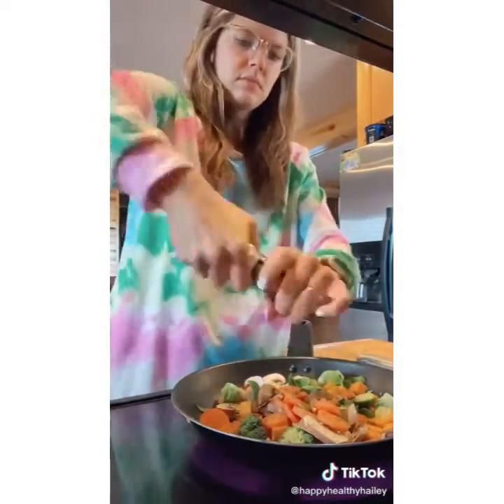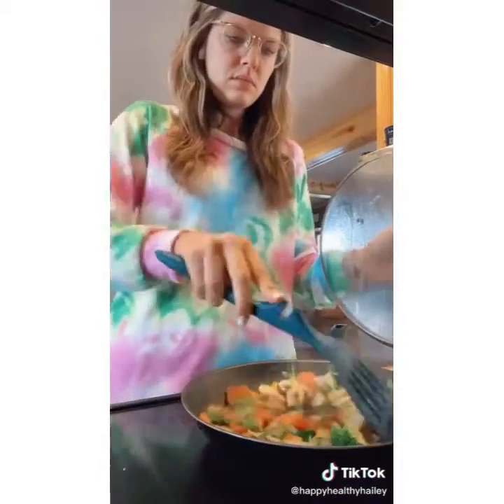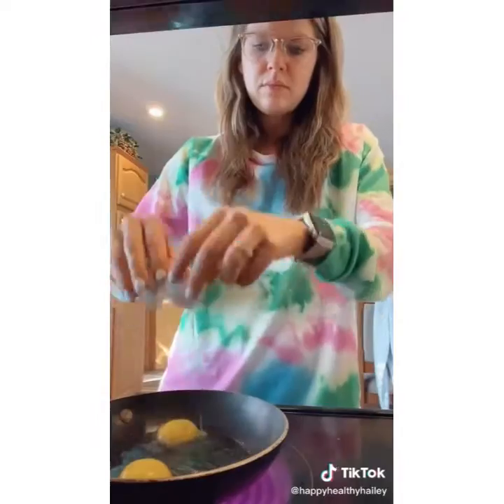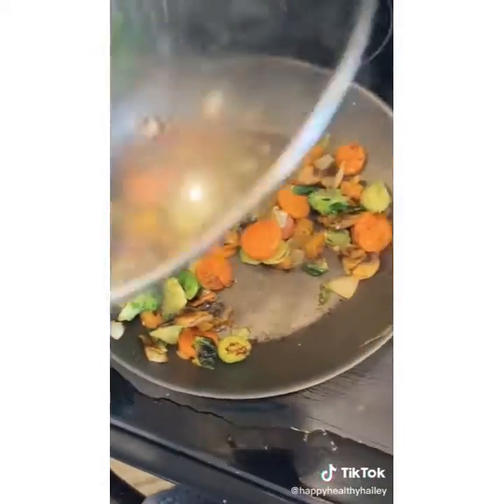Add some coconut oil to a warm pan. Add your vegetables — oh, forgot the onion. Add your favorite seasoning: salt, pepper, and whatever it may be. While those are cooking with a lid on top, when they're almost done, you're going to fry two eggs.